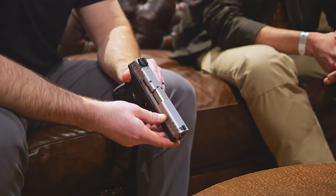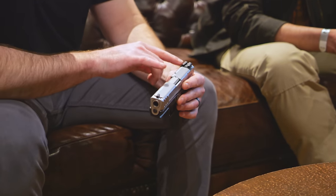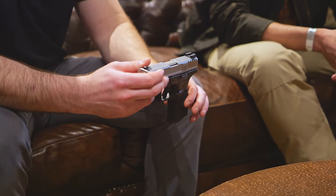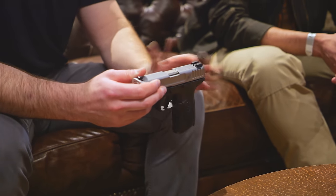Aside from that, aesthetically we have deeper slide serrations, and we added some serrations on top of the slide to reduce glare. Your standard white dot sights here, same grip panel texture and pattern as the original SD. Chambered in nine millimeter, and we have 10-plus-one and 16-plus-one models.